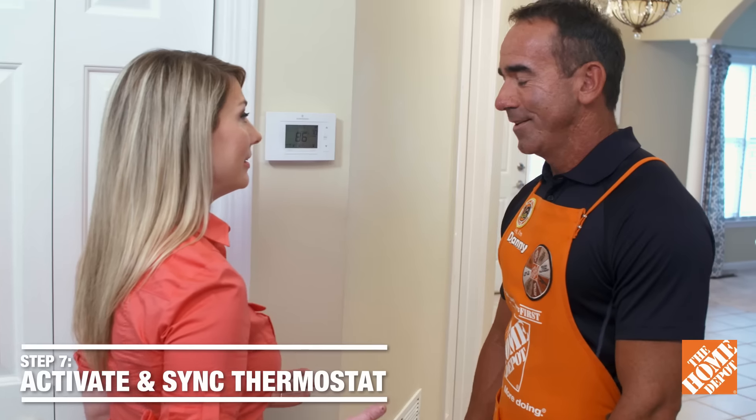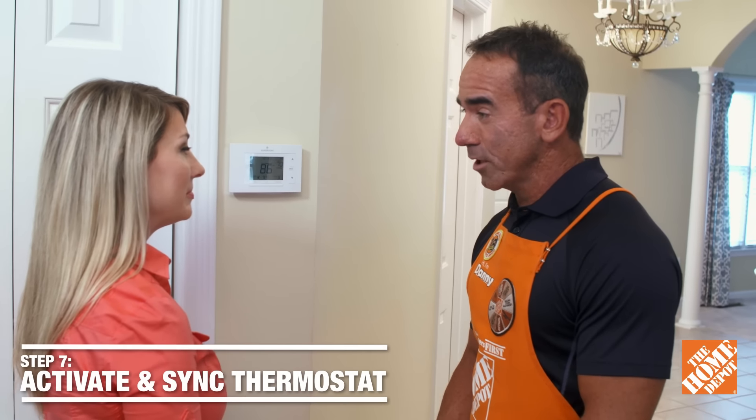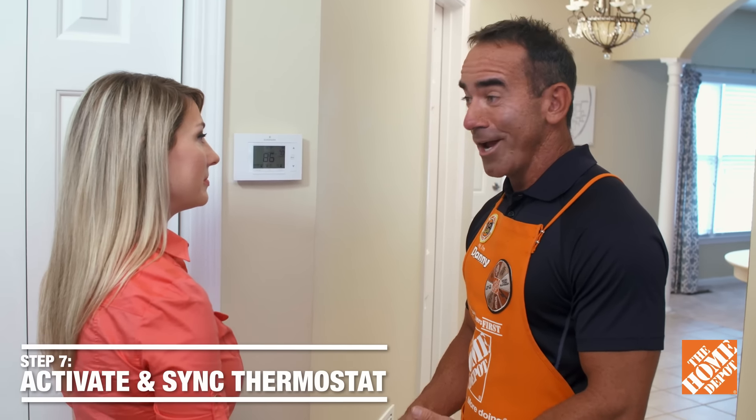There's your Wi-Fi thermostat. So you're telling me I can monitor the temperature in my house without even being at home? That's right — just follow the instructions, sync it with your smartphone, and you're good to go. That's amazing. Thank you so much. You're welcome, and thanks for shopping at Home Depot.